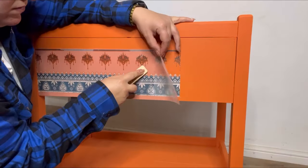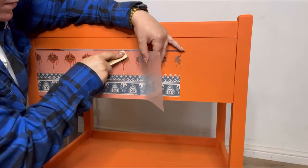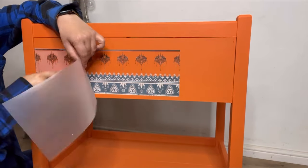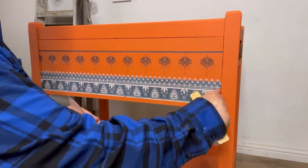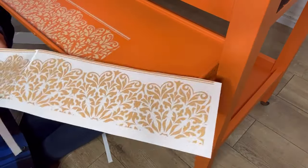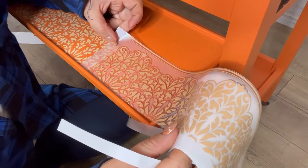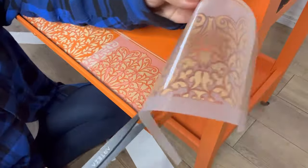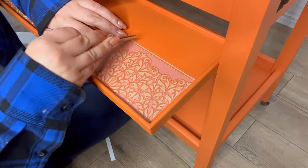I will then start to carefully peel back the clear transfer sheet, making sure that all of the transfer has fully adhered to the furniture. If you find that some areas haven't quite attached, you can just go over this with the burnishing tool again. I've used another section of the transfer on a different part of the trolley and I'm going to pay particular attention when matching up these two parts of the pattern — just making sure it's all lined up correctly, cutting off the excess, and then burnishing that part on.